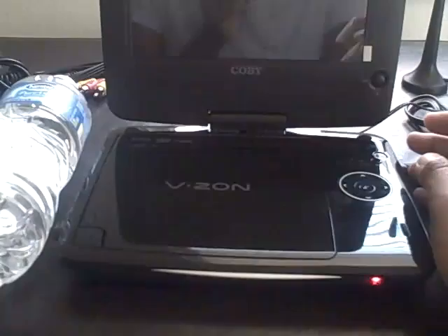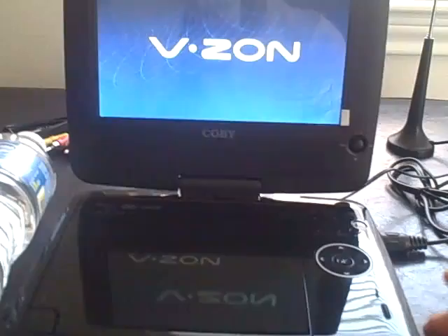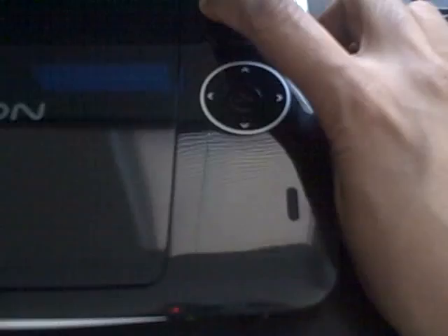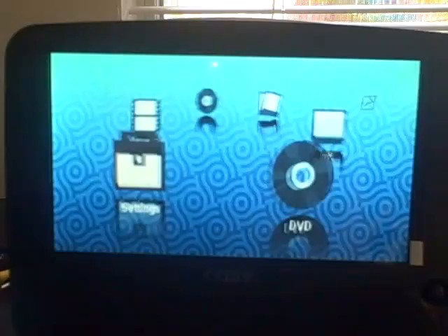Let's switch this on. The little on/off button is right here. I'm going to play a DVD so you can check out the quality of the picture as well as how loud the volume gets. We'll have to pick the mode — you can choose the television, DVD, work on your settings with this option, play video with your USB drive, or play music. Let's do DVD.